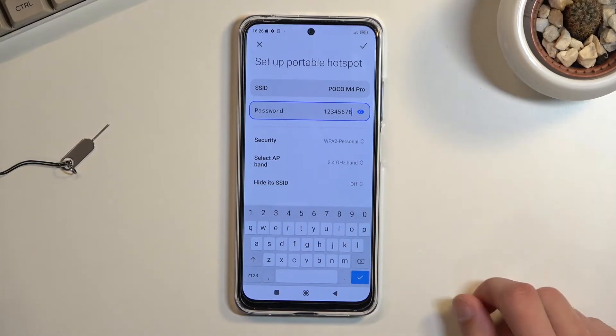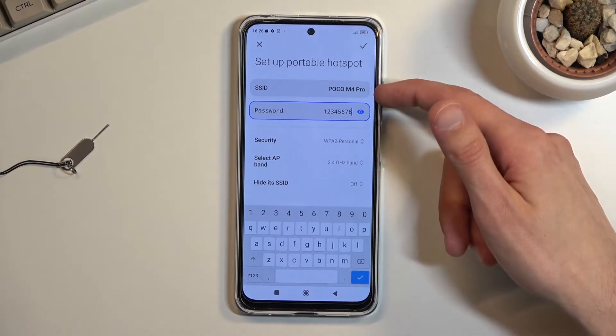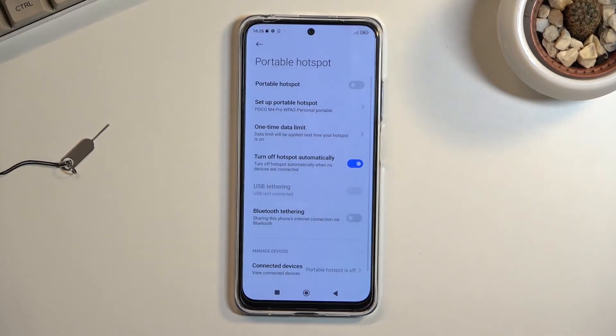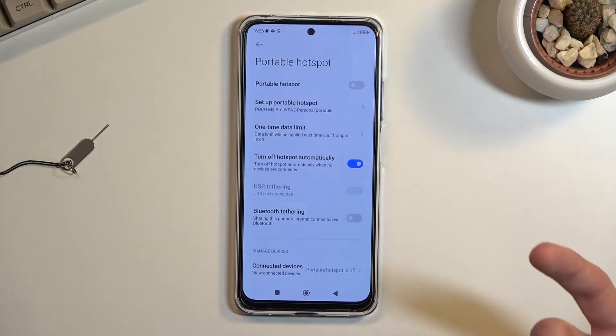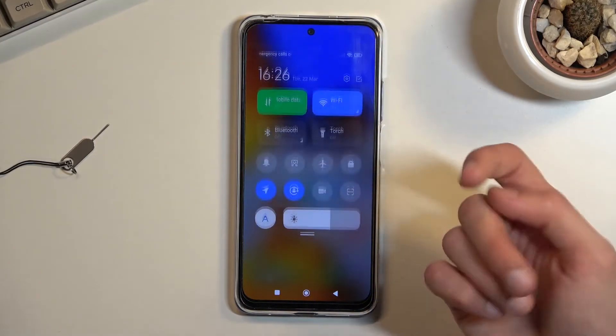The password does need to be at least eight characters in length. From there you can save it. You can also change things like the hotspot name if you want — that's about all I'd recommend changing. Then tap the checkbox to save the settings.